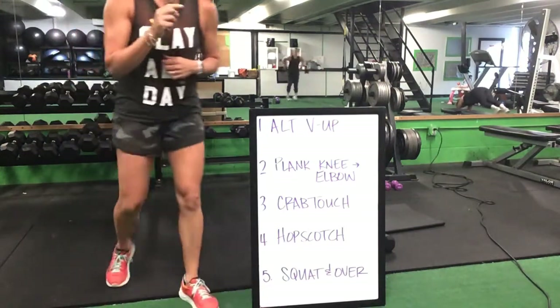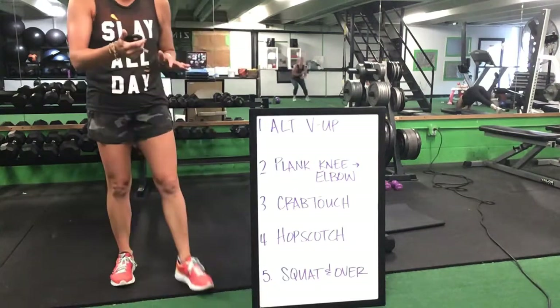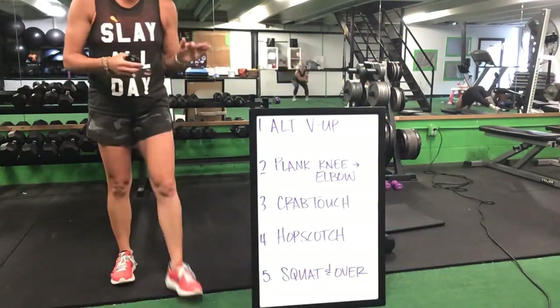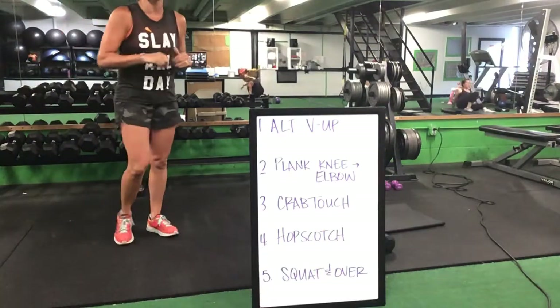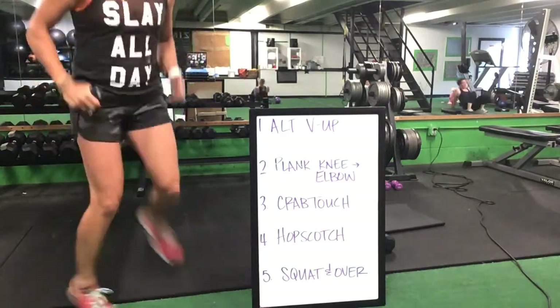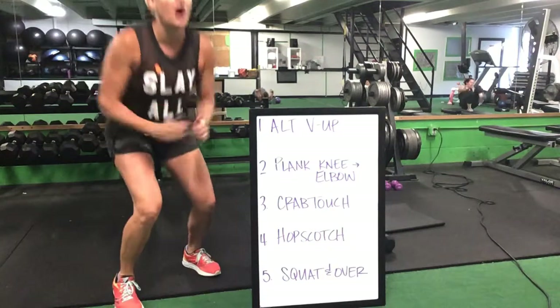You got this — we have one minute left for this board. Last minute on this board. Alternating V-ups to that front plank. Front plank to your crab touch. Crab touch, you have your hopscotch. And then you've got your squatting over.